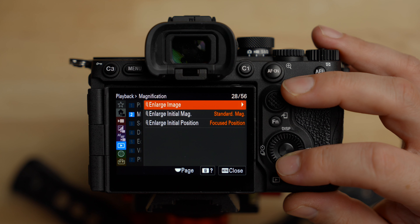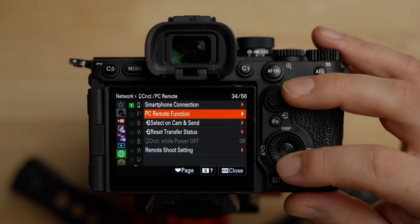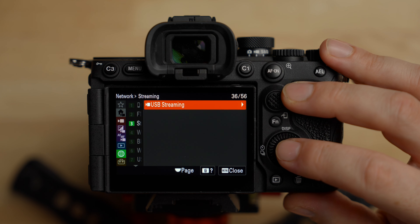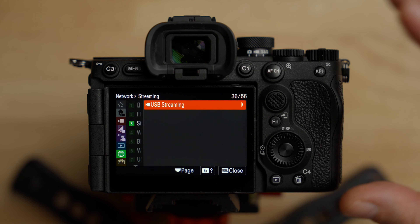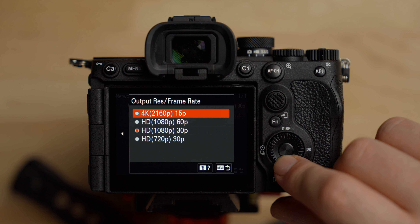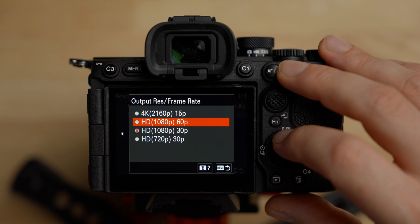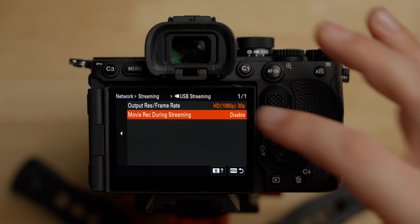I don't change any of the playback or networking features, but I want to mention USB streaming. These cameras can stream directly from the camera to your computer via USB without a capture card. If you want to stream in 4K you can only do it at 15fps, which is a bit odd. For 1080p you can set it to HD 30 and stream that way. I generally prefer to use a capture card for more control, but if you need to stream in a pinch or for a Zoom call, you can do that here. Make sure you turn on the setting to allow recording while streaming if you need that.